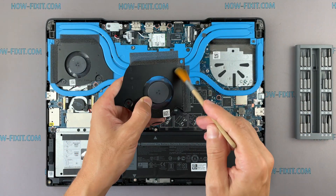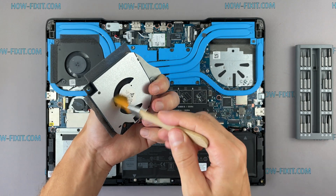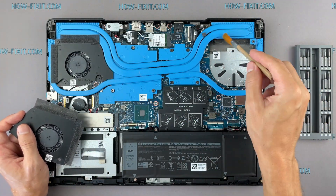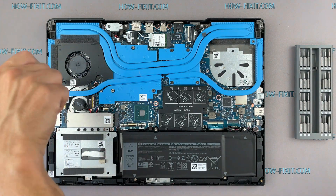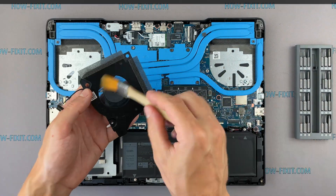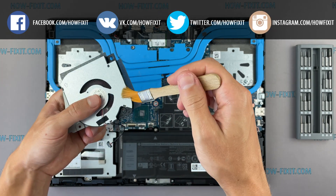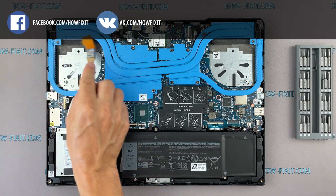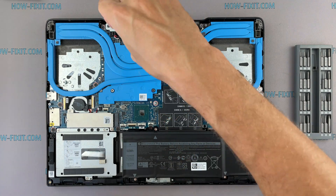Let's begin cleaning the cooling system from dust. Remove all dust from the radiator and fan. Remove all screws on the cooling system — pay attention to the order of removing the screws. I recommend unscrewing in the indicated order.